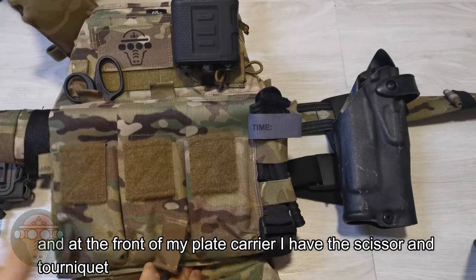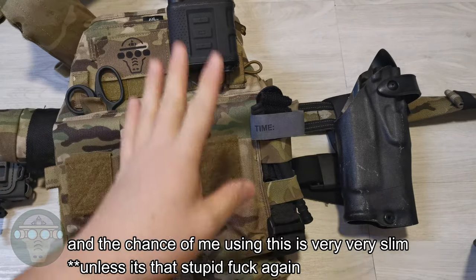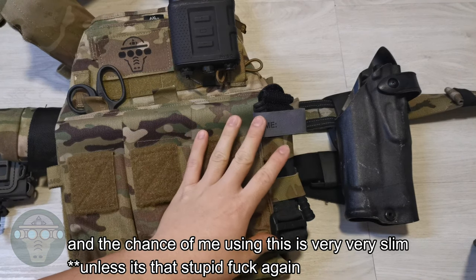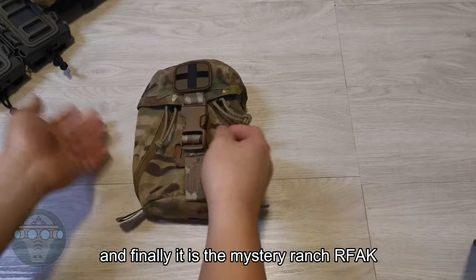At the front of my plate carrier I have the scissors and the tourniquet kit. The chance of me using this is very, very slim, but it just looks good to carry one around.